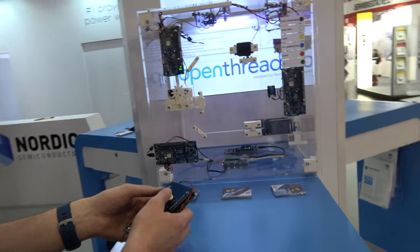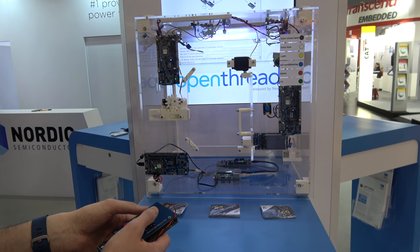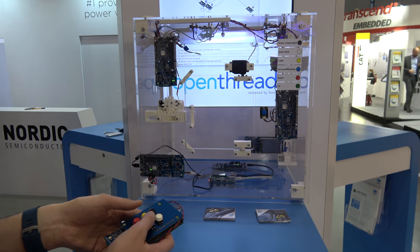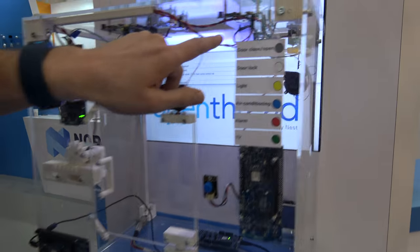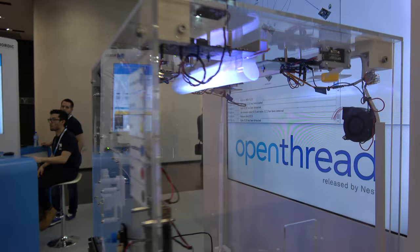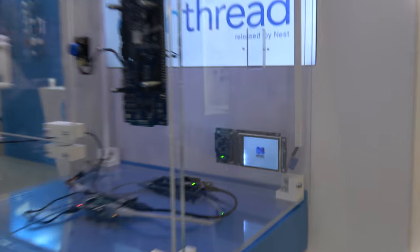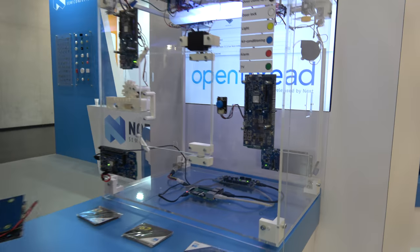You can trigger all these things with the buttons — locking and opening the door, turning on the air conditioning unit, and controlling a TV showing the Nordic logo.